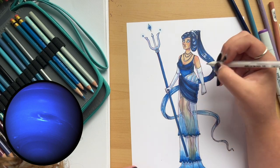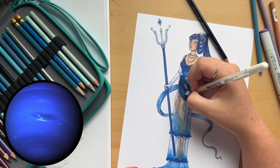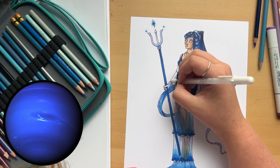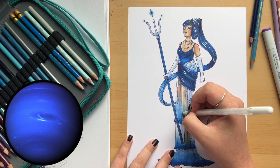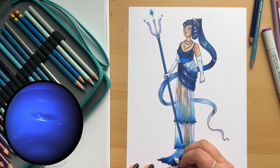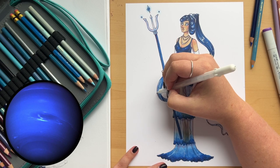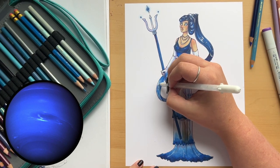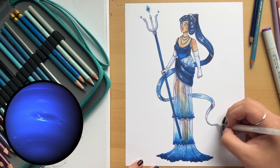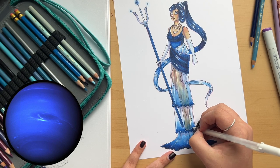Next video will be Pluto — yes, I do count Pluto as a planet and I'm not going to leave them out, it breaks my heart. She will be very much inspired by Pluto the Roman god of the dead, wealth, and riches. It is also almost October, and I do Inktober every year — though I use my own prompts and call it the Monster Met Gala.